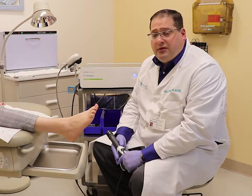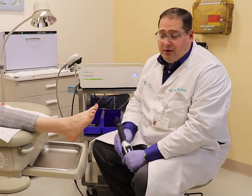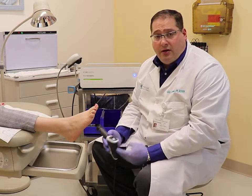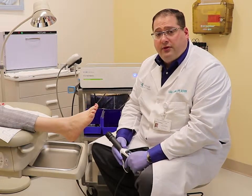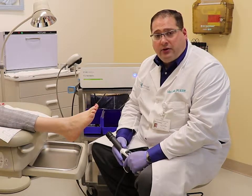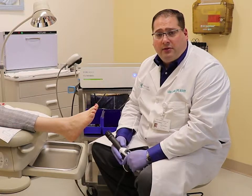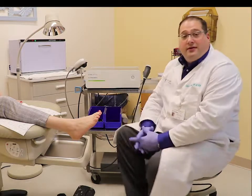This is technically considered a cure for plantar fasciitis. There is no medicine applied to this to mask any improvement — the improvement that you feel is your new baseline. This is an FDA-approved treatment for plantar fasciitis and Achilles tendonitis. It is not covered by insurance, but it is priced competitively with orthotics and some of the other more common treatments as well. Thank you.